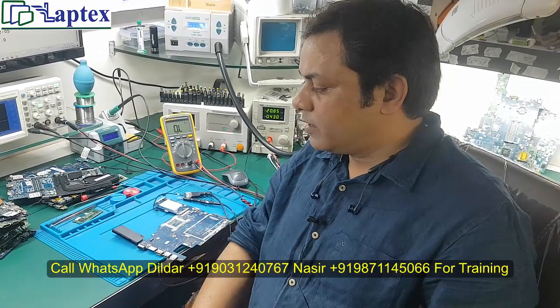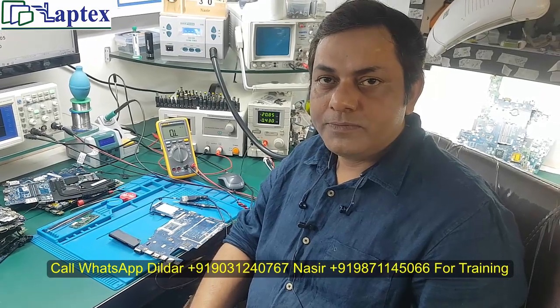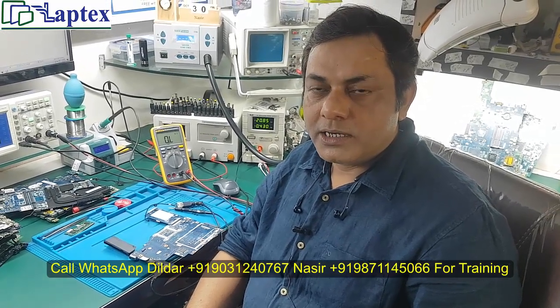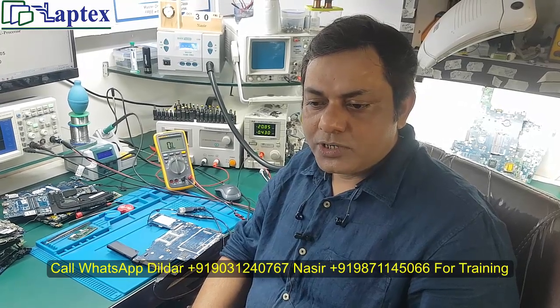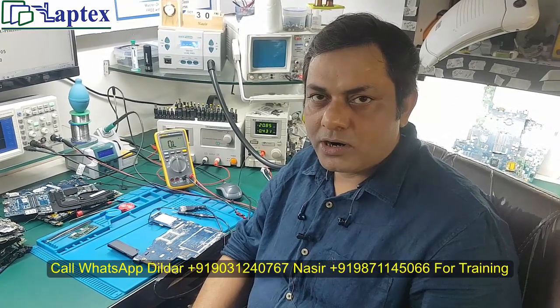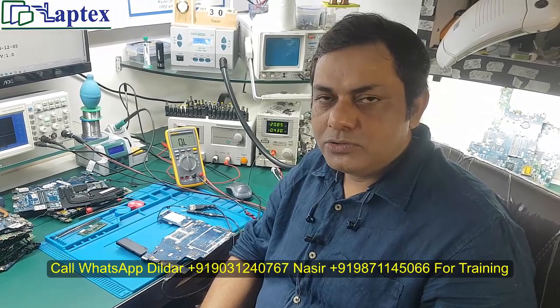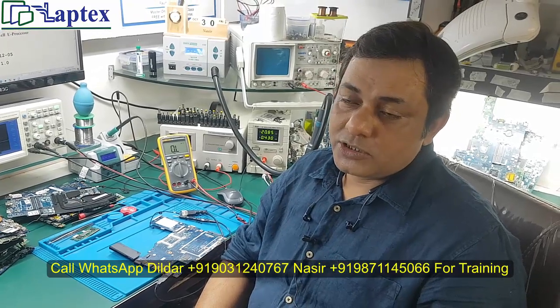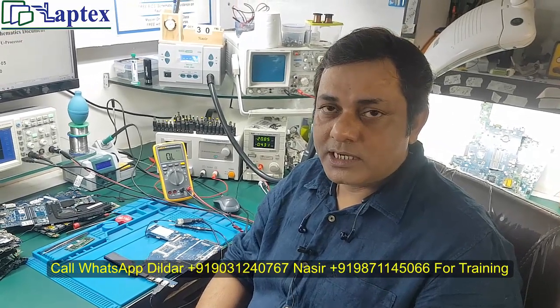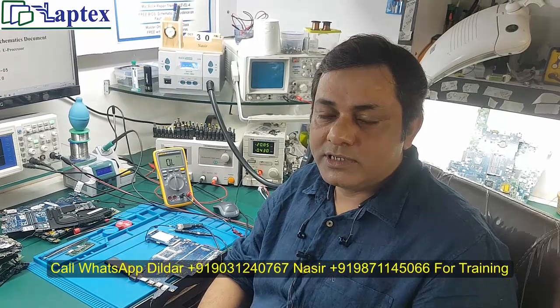This is my recommendation to all of you working in this field: whenever you start to repair a motherboard, just take out the coin cell first — especially when you are going to check the RTC section. These are very important steps which you always have to remember.